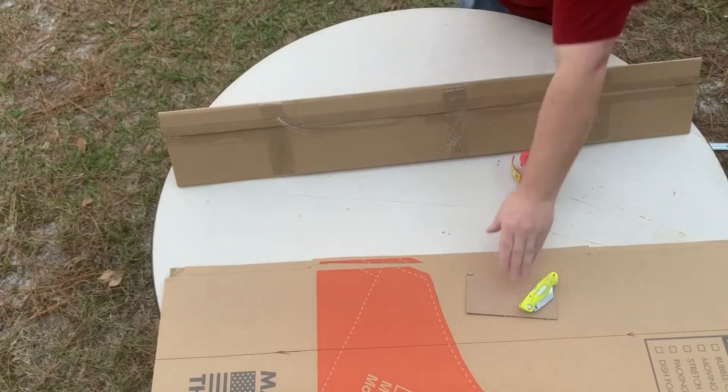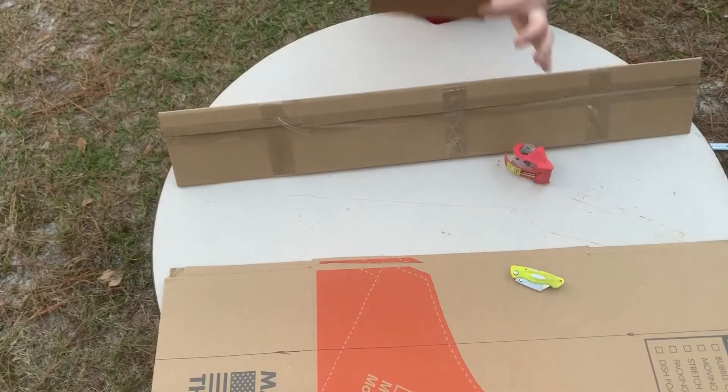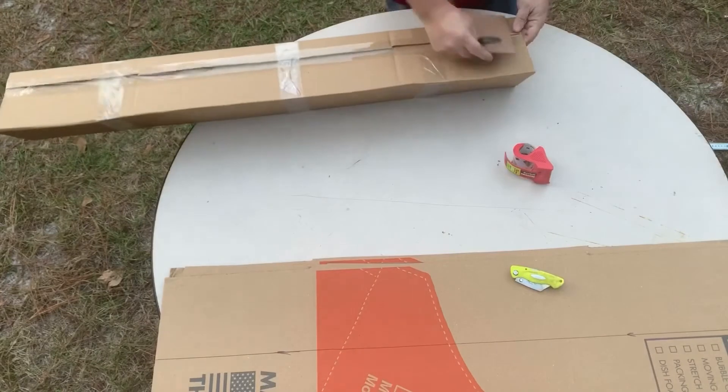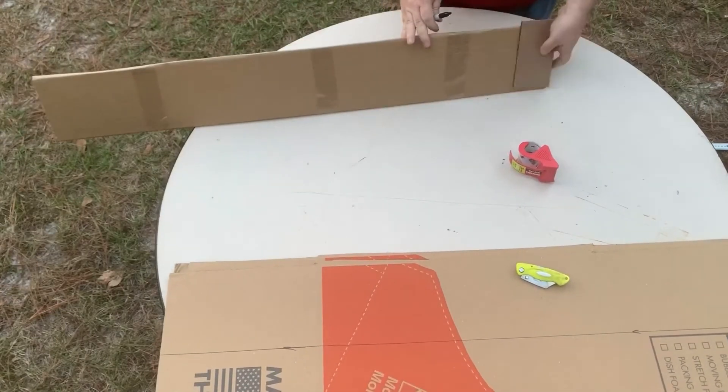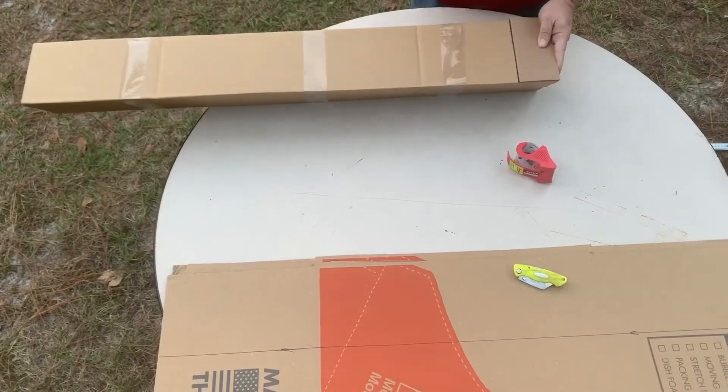This is just a little three-inch piece of scrap cardboard I'm going to use to trace for my flaps on the ends. I just trace the line all the way around, then repeat on the other end as well.